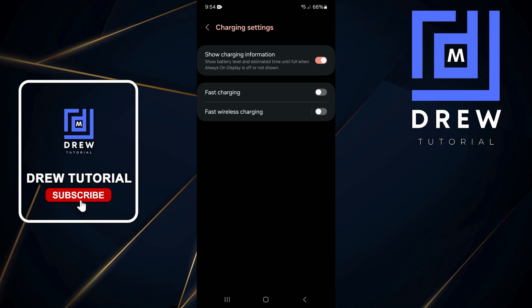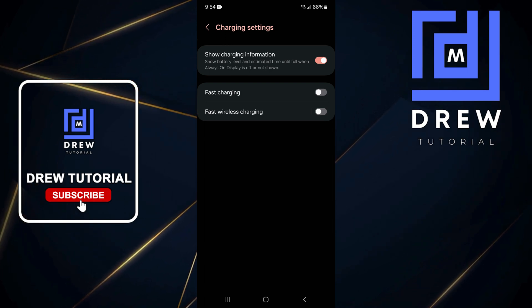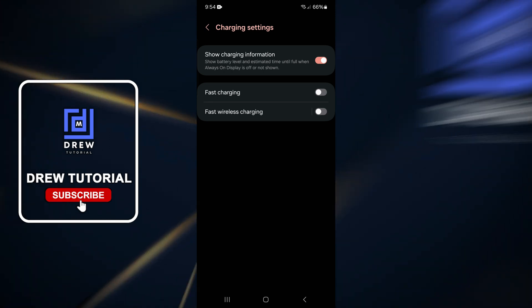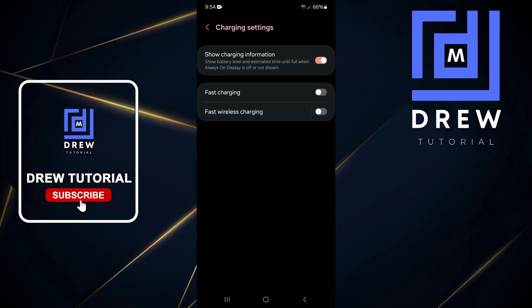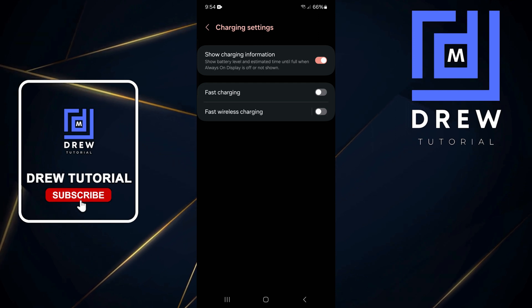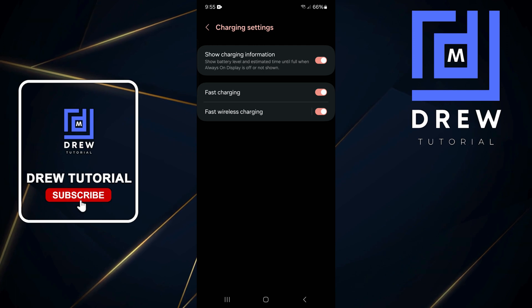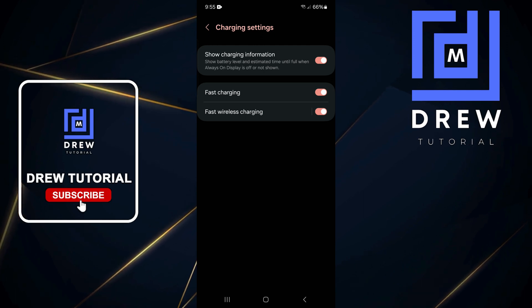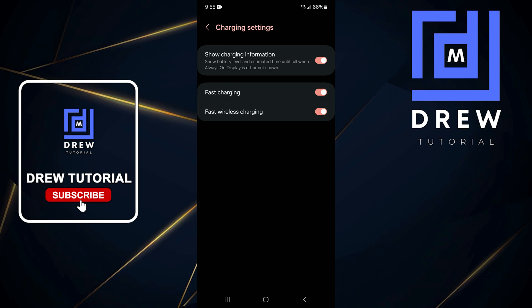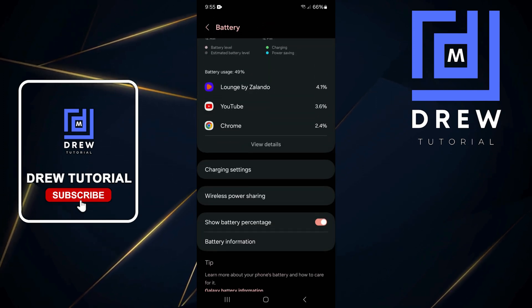Turn off Fast Charging and Fast Wireless Charging, then charge your phone without those options enabled. Afterwards, turn fast charging back on to see if it works, because sometimes disabling and re-enabling it literally fixes the issue.